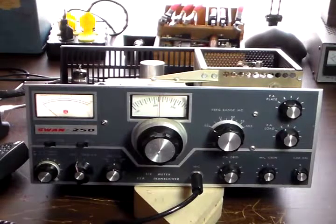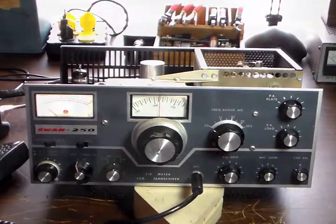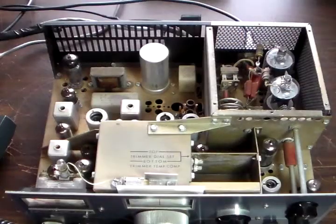I'll give you a look at the inside so you can see what it looks like. Here's a look at the top side. As you can see, it's a fairly open chassis — not too hard to work on.